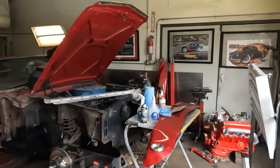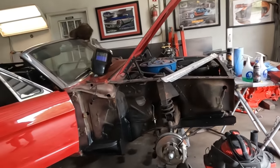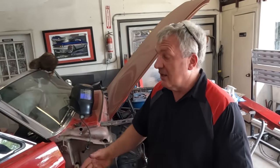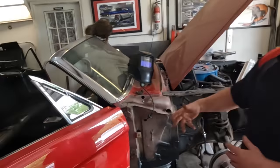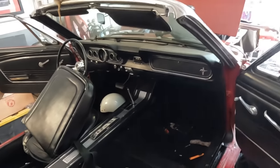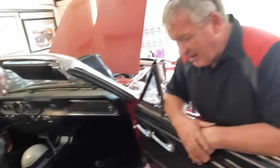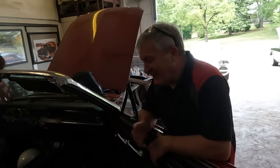First, let's get a quick update on this Mustang we were working on — the one that had no floors. It's coming along pretty well. We've got basically all the rust work done. It's got all new torque boxes, rockers, and floor pans — basically the bottom six inches of the car is new. We're just putting the interior back in now and we'll get the front fenders back on.